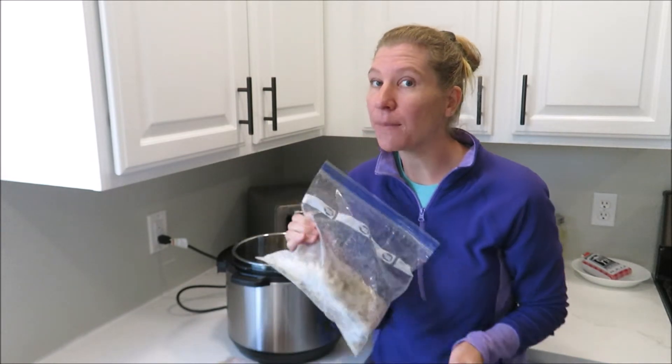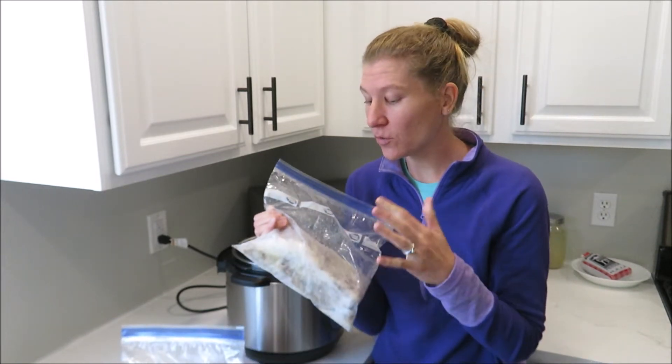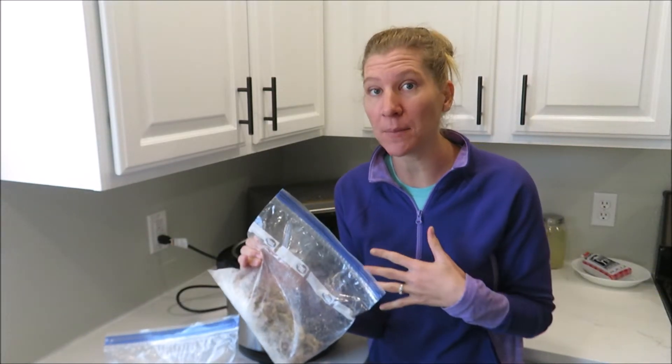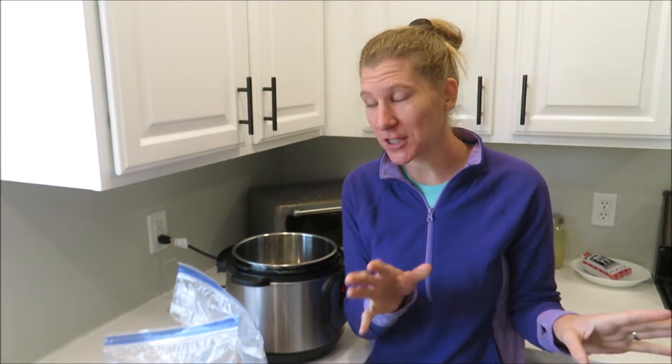I have not bought chicken or beef broth in at least a year, maybe even longer. Normally when we eat whole chickens, I just save the carcasses into bags and take them in the freezer for when we're ready to make bone broth, because we don't really eat soups during the summer — it's too hot.